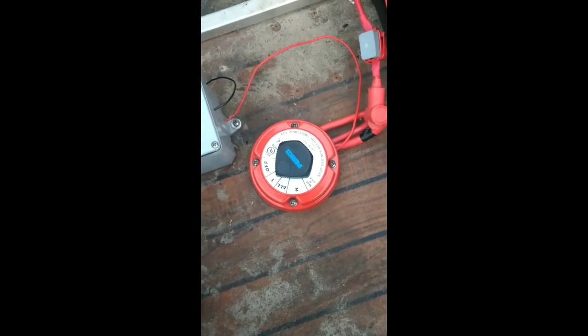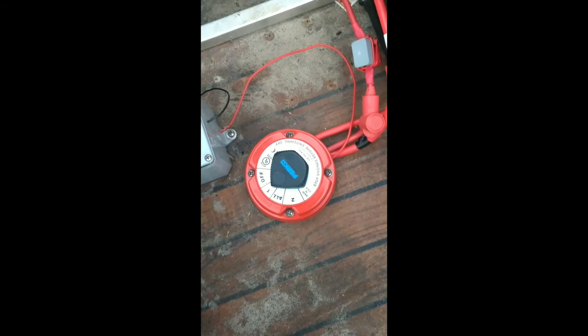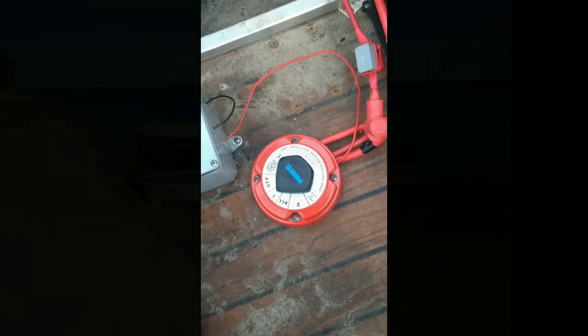Thanks for watching, guys. If you like this and want to see more, subscribe. I'm going to be showing you how to hook up a washout pump here in a week or so. Thanks for watching, bye.